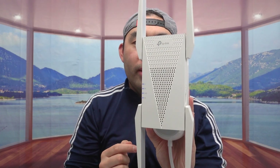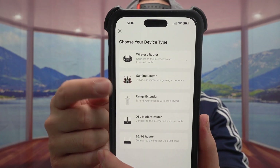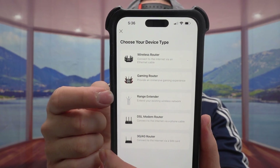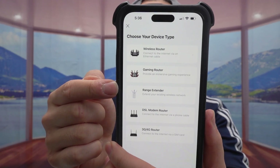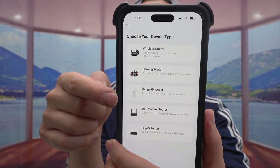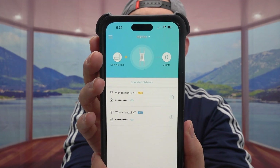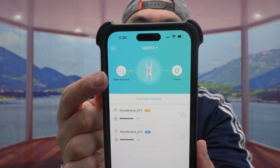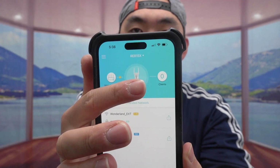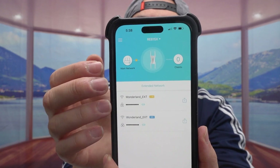For all three, the connection process is easy — just plug it into a wall outlet, wait for the light to turn on, then download the Tether app to set it up. The app looks the same for all of them. You can add a new device by selecting whether it's a router or range extender. Once set up, the app shows you how it's connected, how many people are on the network, and the 2.4 GHz and 5 GHz network status.